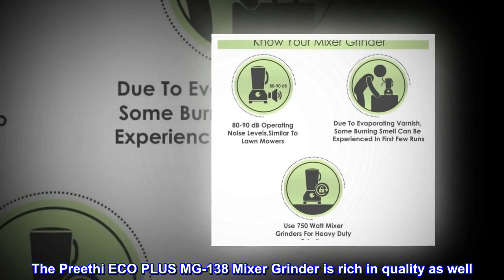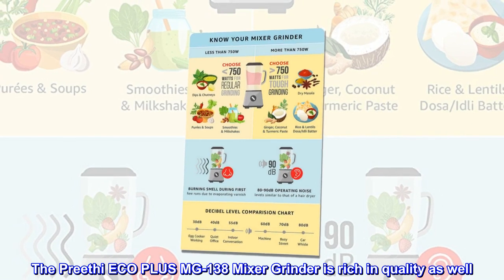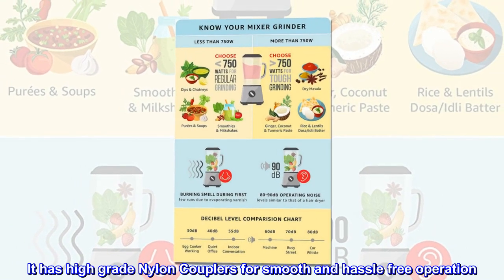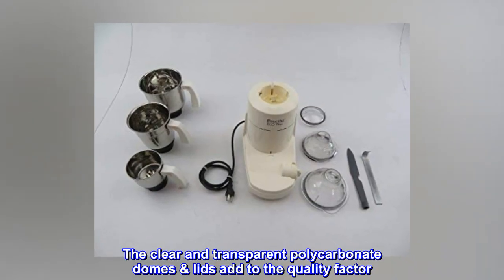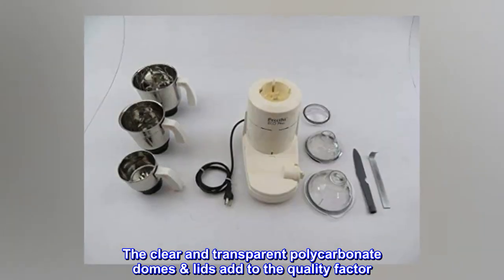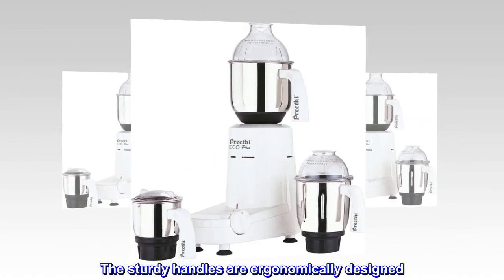The Prithee Eco Plus MG138 Mixer Grinder is rich in quality. It has high-grade nylon couplers for smooth and hassle-free operation. The clear and transparent polycarbonate dome lids add to the quality factor, and the sturdy handles are ergonomically designed.